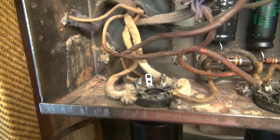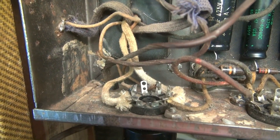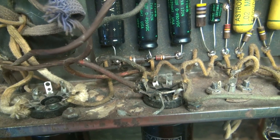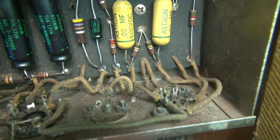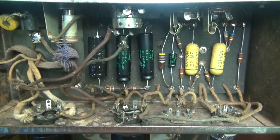Housekeeping-wise, you can see evidence back here that maybe a mud dauber used to live in here. There's some general dust and dirt. I'm going to clean all that out, and hopefully the tube sockets are okay. But first we're going to fix these immediate problems.